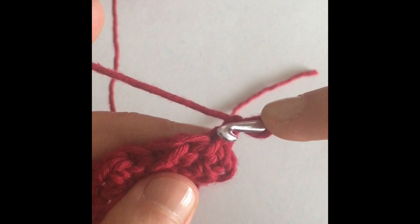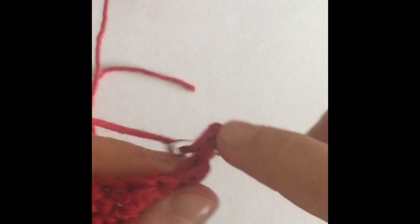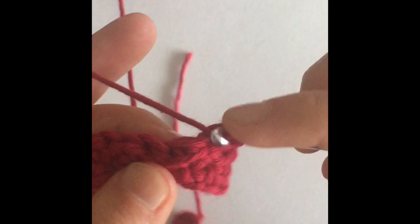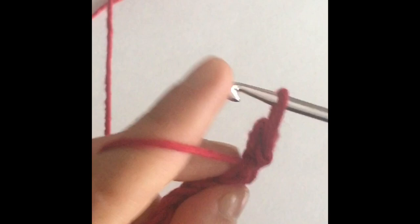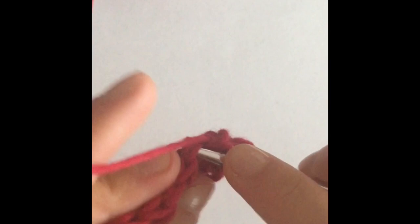Chain one, turn our work around, and we're going to start the even moss stitch again. Start with a half double crochet in the very first stitch. Something you're going to notice on these rows is that you now have an extra loop — just ignore that front little loop, that's what's going to give it the nice look of the even moss stitch. You're going to want to stitch into the top of the stitching. When you turn your work sideways, you'll see that V at the top — you want to stitch into the V, because we're going to make a total of eight rows of the even moss stitch.